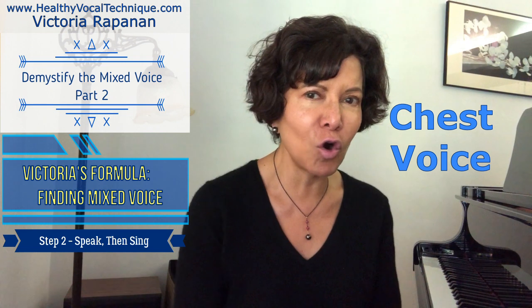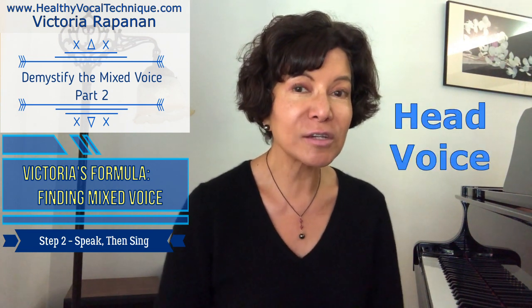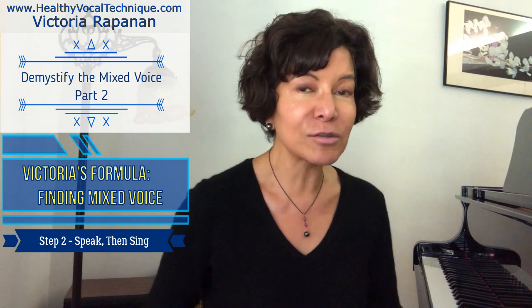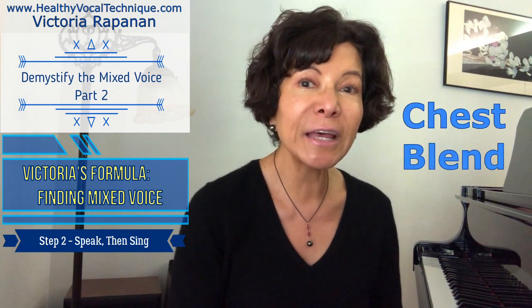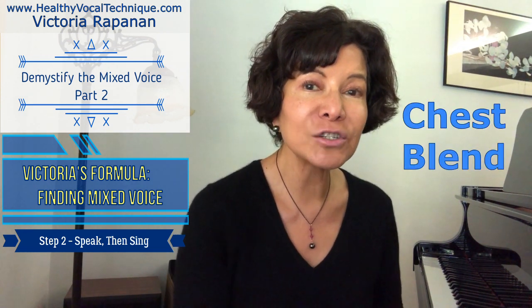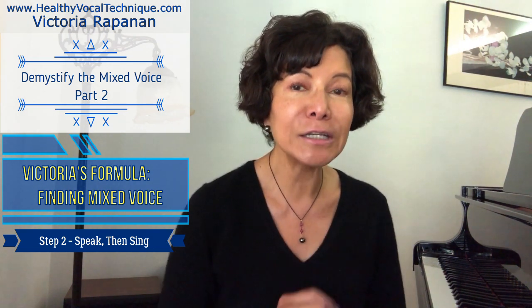We will speak and then repeat on a sustained tone. Say 'chest voice,' then sing it in chest voice. Now we're going to go into head voice — and in this particular exercise I want you to go to falsetto. Next, sing 'head voice' in head voice. In your chest blend, you are going to speak first and then sing 'chest blend.' You see, it's like lighter speech but still has enough fullness that it sounds like talking.